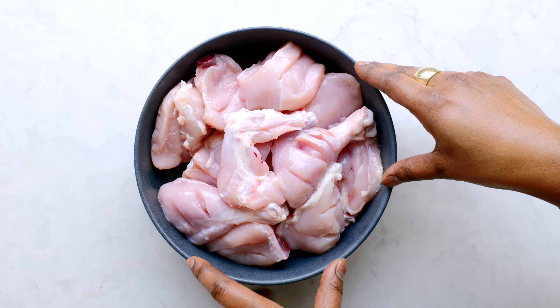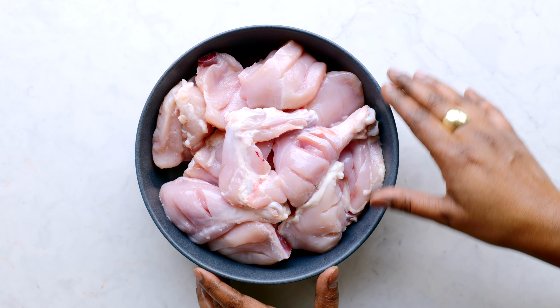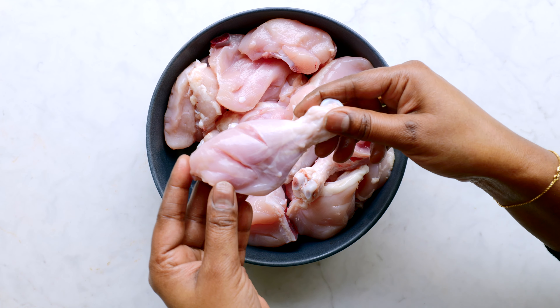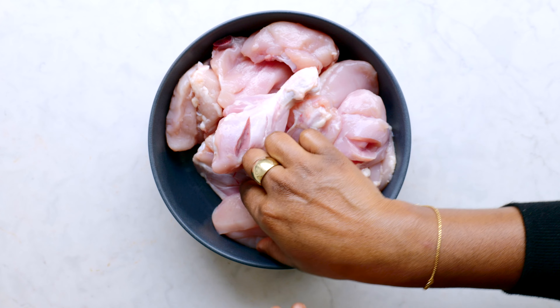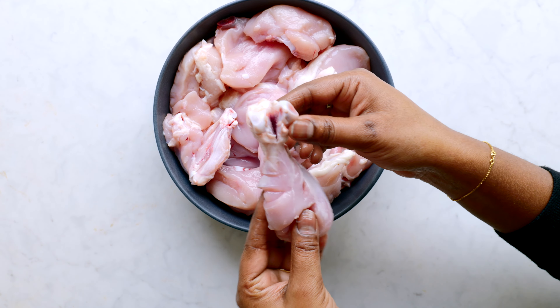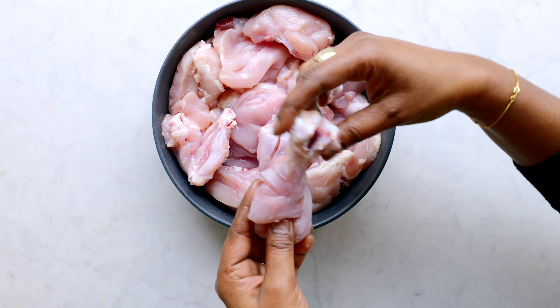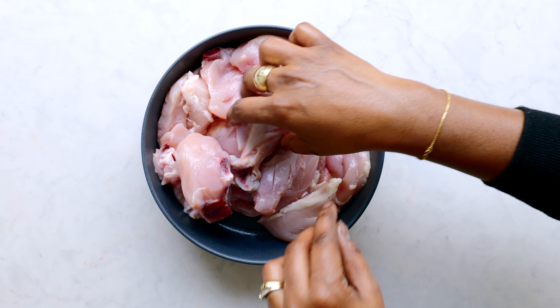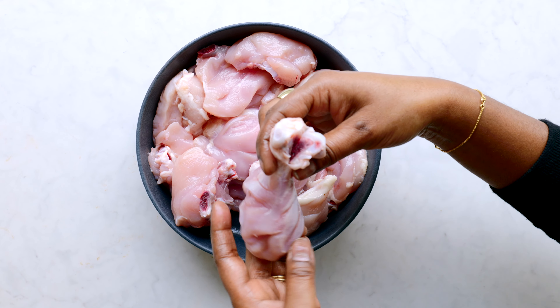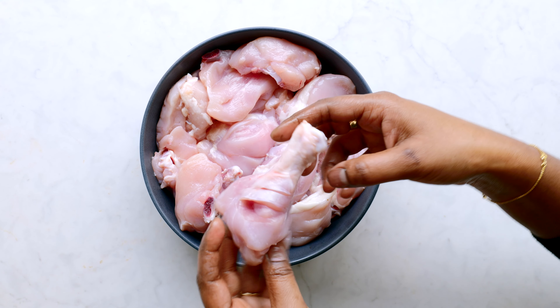I have 800 grams of chicken here with bone, skin off. I've made cuts on each piece of chicken so that the masala penetrates well and flavors the chicken. I've also made cuts on the thick part of the bone so that the chicken cooks fast — just exposing the bone so that it fries quickly.